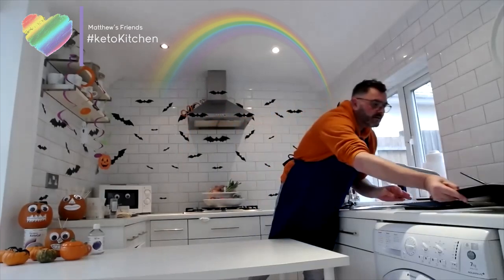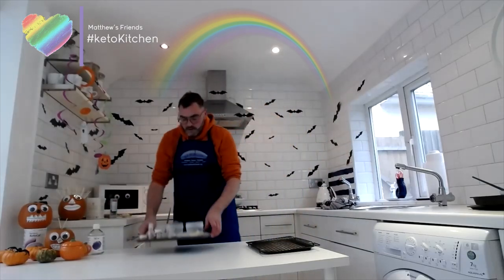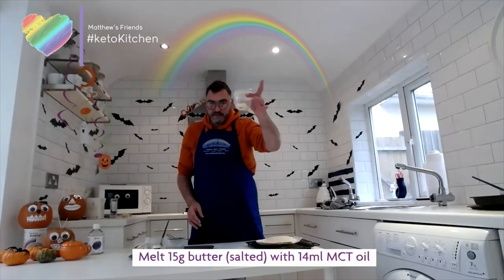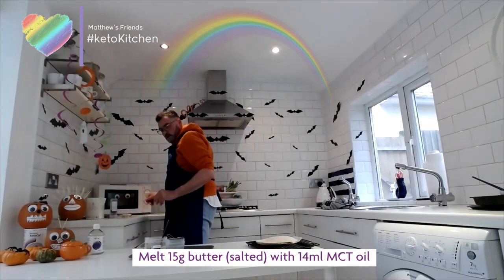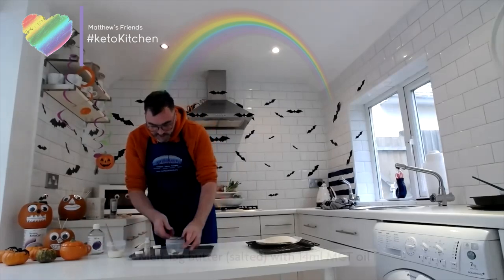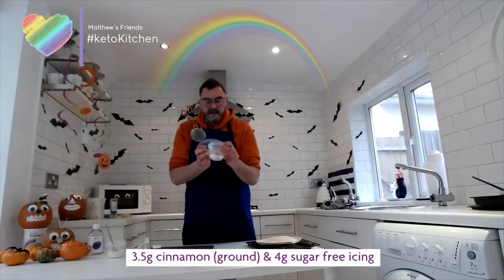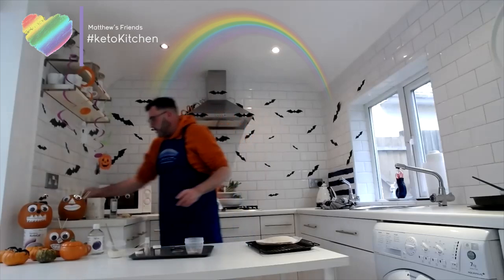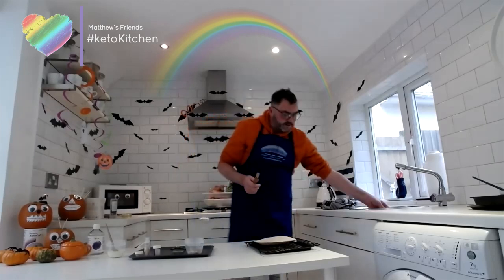We'll bake those and I'll show you the result at the end. The next one is a sweet version. I've got one of the wraps, some butter and MCT oil which I'll melt together, some cream to serve with, cinnamon, and some powdered icing sugar sweetener mixed with cinnamon to sprinkle on top. You'll need a pastry brush for this.